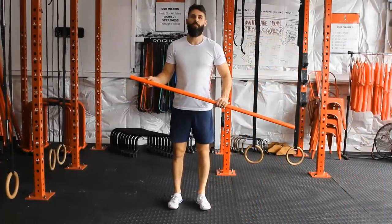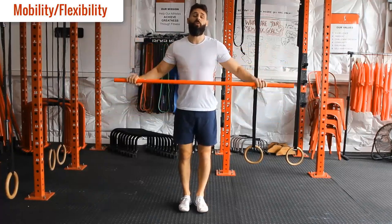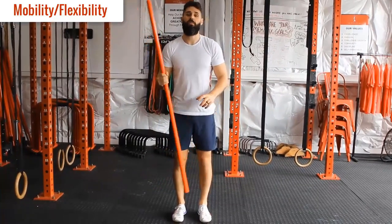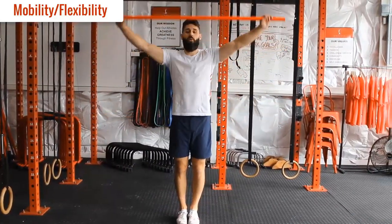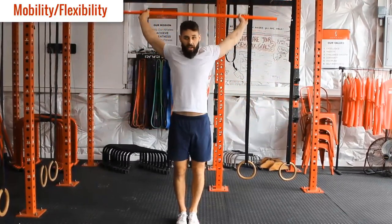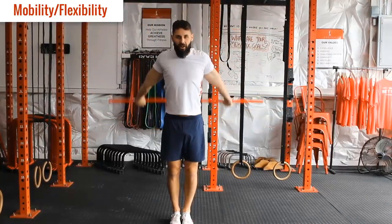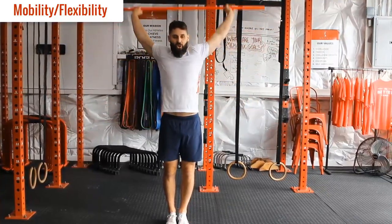We're going to start off with some mobility exercises just to get ready for our strength work. First one is overhead rotation. If you have a pole handy, you can use a broomstick or anything else that will work. We're going to try and get 15 repetitions. The further your hands are away, the less tension there's going to be throughout the stretch. If you want, you can pull your hands in a bit closer — the closer your hands get, the more of a stretch you'll get. Keep everything in control tension, bracing your abs, squeezing everything together, trying to get through your full range of movement.